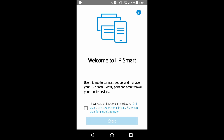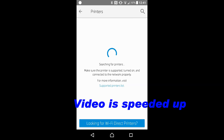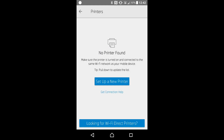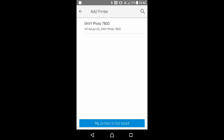You need to check on this box and do a start. Let's get started by adding a printer. There is no printer found, so let's set up a new printer. Let's continue. We will allow the HP Smart to access this device location. It has found our MVPhoto 7800 series — let's select that.